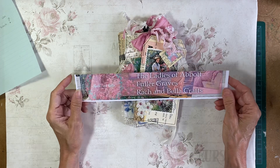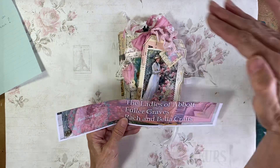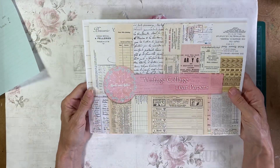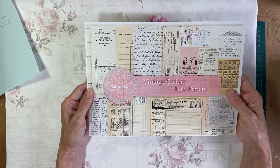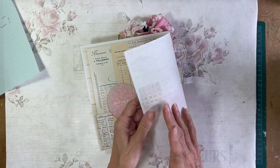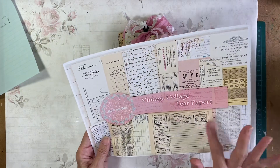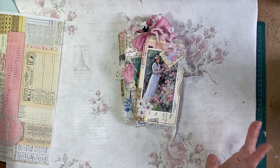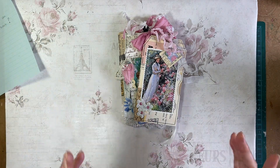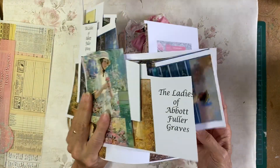I used two kits: I used the Ladies of Abbott Fuller Graves — this was the title sheet and I did use that as you'll see at the end. And I used vintage collage tear papers which I printed on very thin layout paper, I think it's 50 GSM. I had eight sheets of that and I've really only got just a few scraps left — I've used it all up. With the Ladies, I printed a couple of them twice, so there are a few of those left.